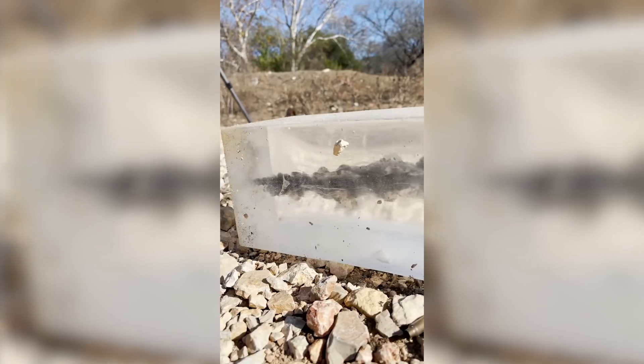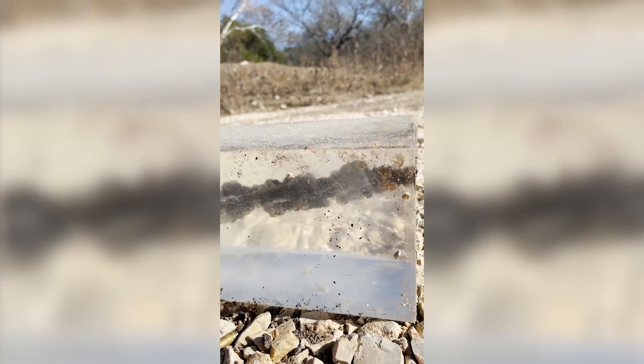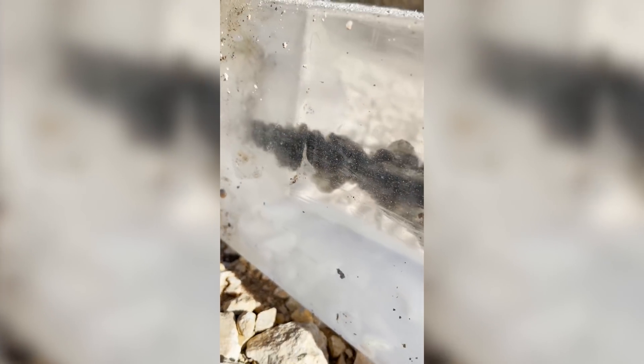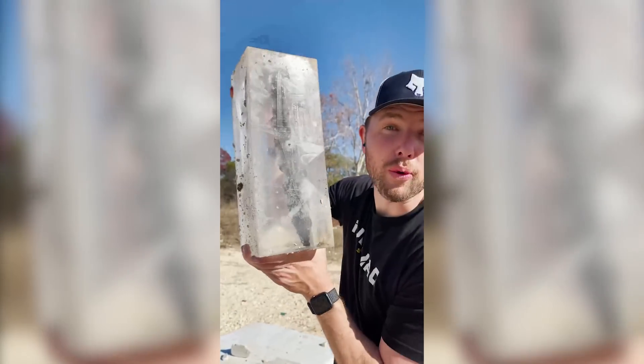Didn't cut it in half, but still pretty cool in slow motion. Look at that wound channel — that's pretty epic. You can see the little particles from the outside of the det cord inside the gel — see the little orange particles in it? Didn't cut it in half, but still cool in slow motion.